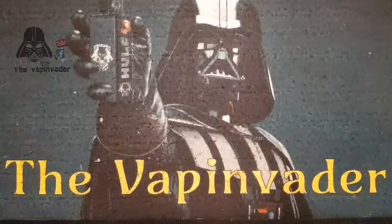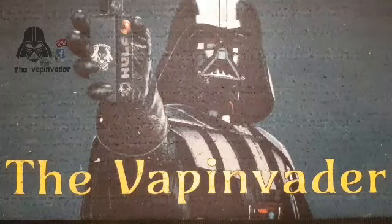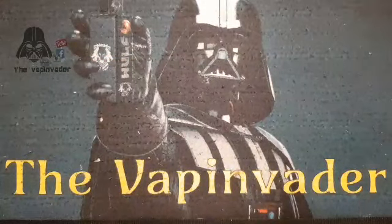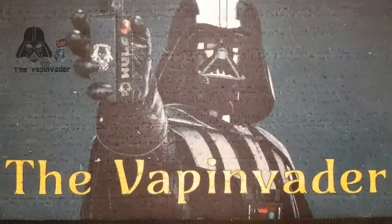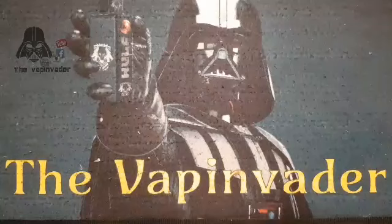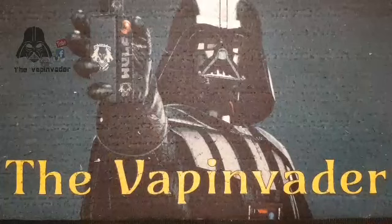Hi guys, you're back again with the Vape Invader. I will warn you, strap yourself in, it's going to be a long one — there's 12 bottles to go through, it's by All Vapes. I apologize because you'll find some of the bottles look a little bit janky. I was given these for the review, had them in a carrier bag, and a bottle of water leaked. The only thing that's ruined is the labels; everything else was still sealed.